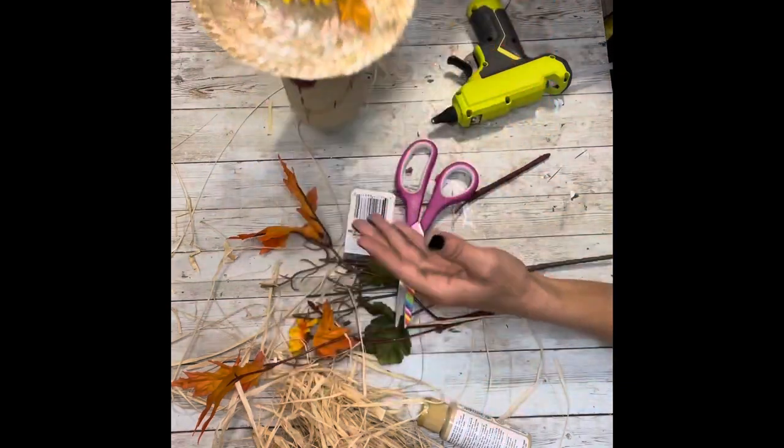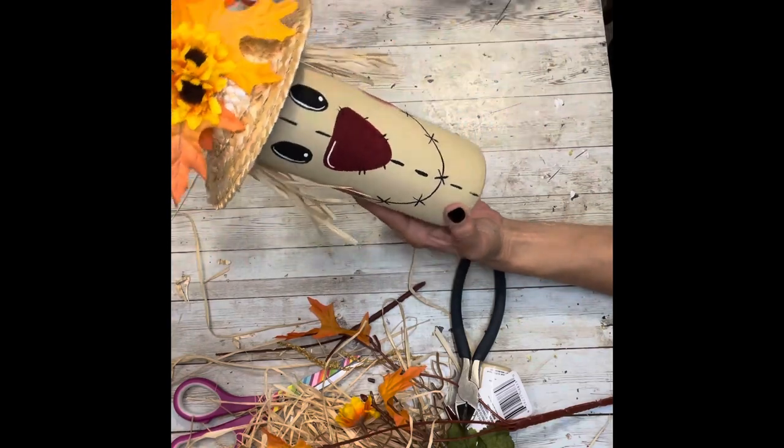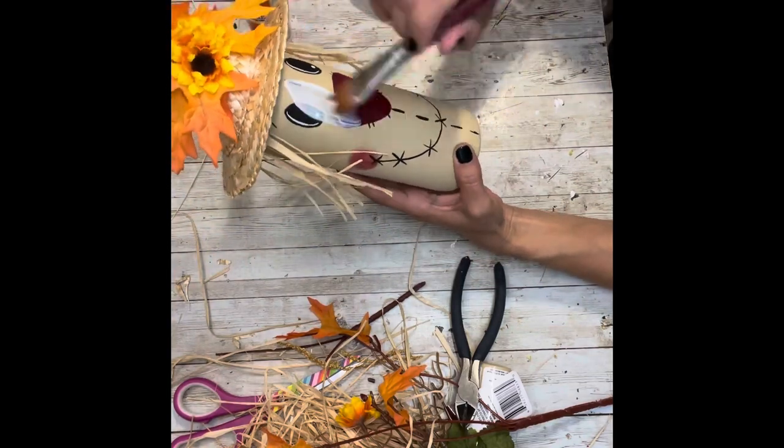Now that I have the hat embellished how I'd like, I'm going to take a gloss Mod Podge and run a nice thick coat over the whole bottle to protect it.